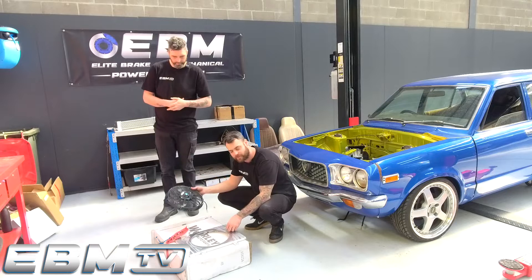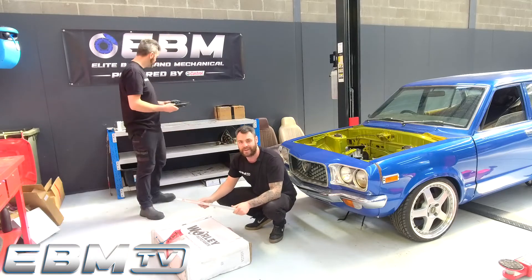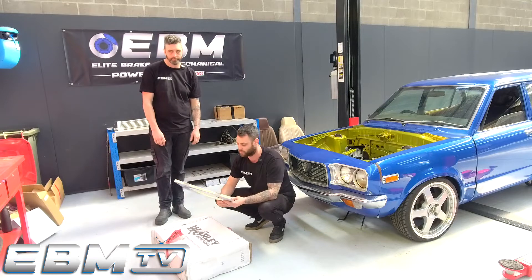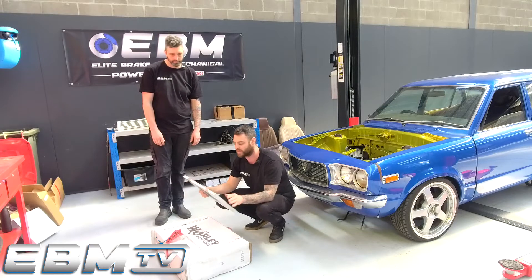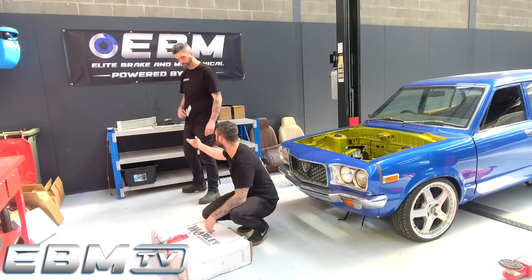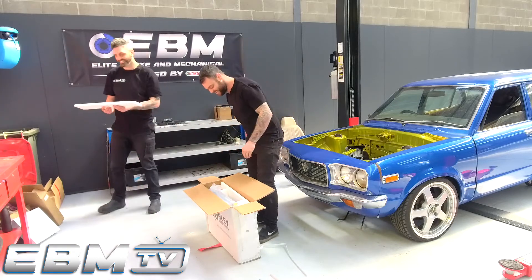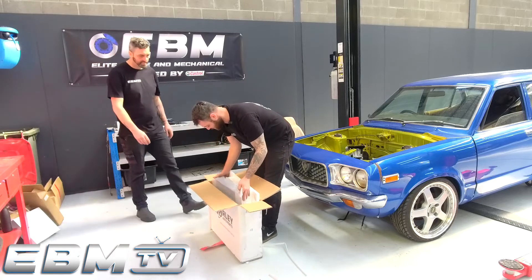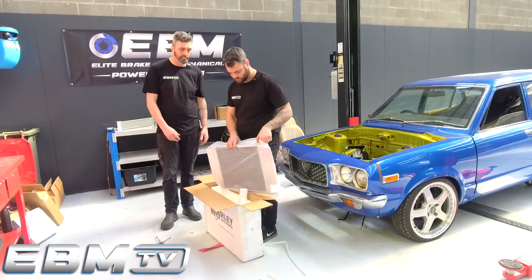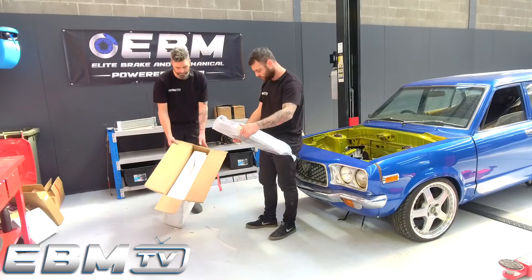We've got a thermo fan, converted over with a couple of mounting tabs. Got a shroud for it as well. Now you can just put them straight on the radiator, but it is a much cleaner look, and obviously directing the air in through the fan is a lot more beneficial for cooling — it's going to help keep it a lot cooler and just direct all the air into one place. For an eBay radiator, this is well packaged. The reason I went with them — I asked one of the other boys what he used in his V8 Falcon and he said he used one of these before and didn't really have any issues with it. So we'll just give it a go and let everyone on the channel know what they're like.